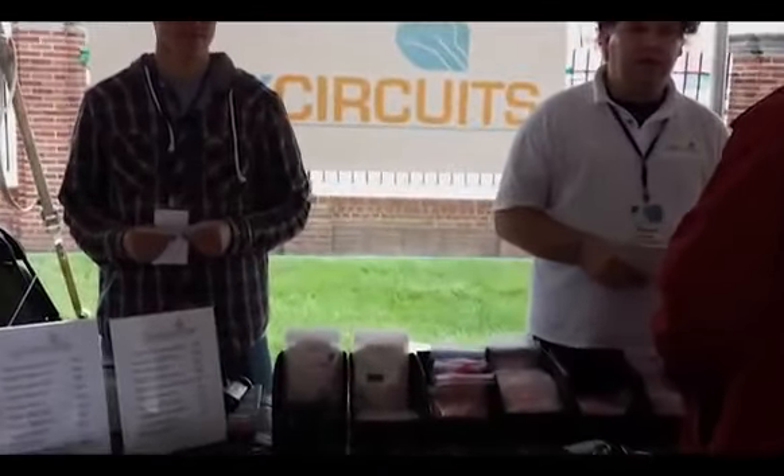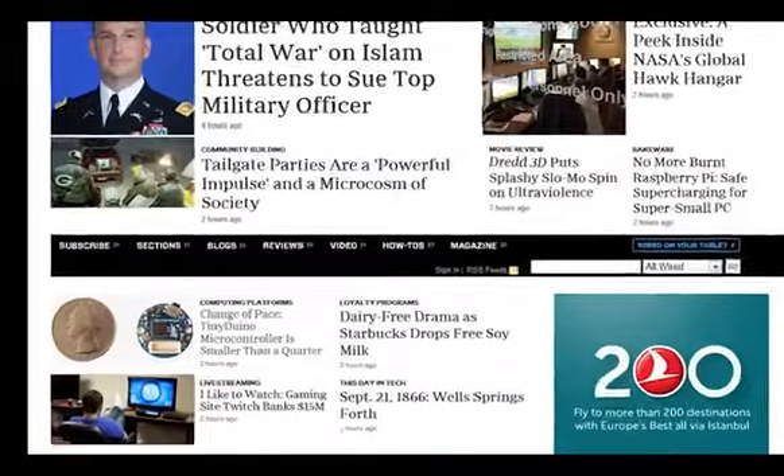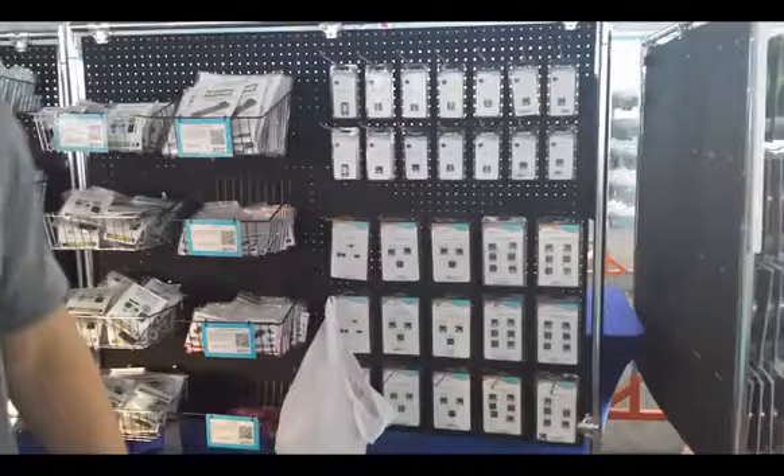We launched our web store in June of 2013 and hit the road to spread the word about the Tinyduino, visiting 10 different maker fairs across the U.S. in the last year alone. We started to get great traction, won awards, got featured on major websites and magazines, and got picked up by over 15 different resellers worldwide.